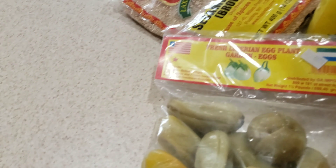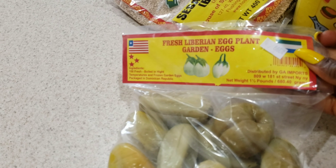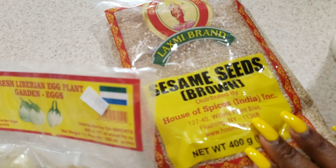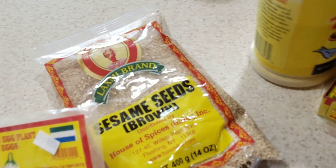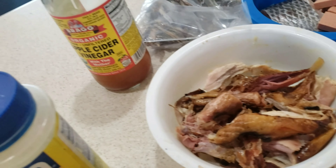The dry bonnie that I have is right here — I just wanted to show you how it looks in the package. And this is eggplant; you can see it says 'fresh Liberian eggplant.' And this is sesame seed — you're probably wondering what I'm going to be doing with sesame seed, but you will see that later. I use this seasoning as well.